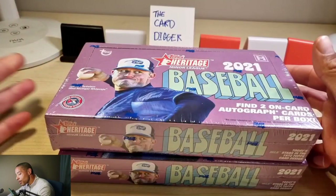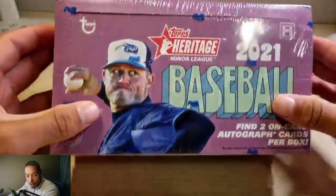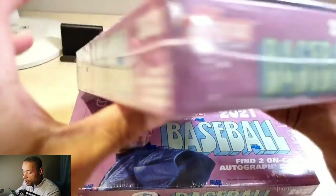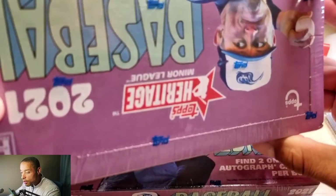I got a couple of these for 75,000 won a piece at Hobby Korea in Boondong. The cool thing about this one over the regular Heritage is you find two on-card autographs per box. The other one is an autograph or a relic. The pack odds — it just says 'Today's Stars in the 1972 Topps design.'